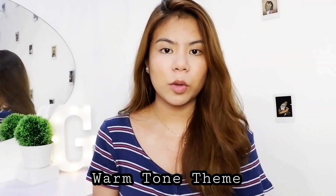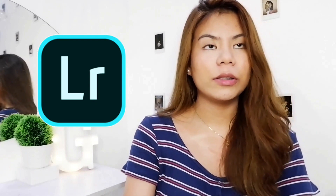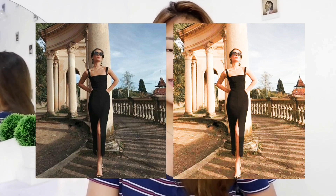What I'm going to do now is a warm-toned preset or warm-toned tutorial using Lightroom CC. If you're not familiar, this is what it looks like — you can download it on the Play Store and App Store. This tutorial will be very simple. I will turn this photo into this one, so that's the example. If you're down for that, please keep on watching.